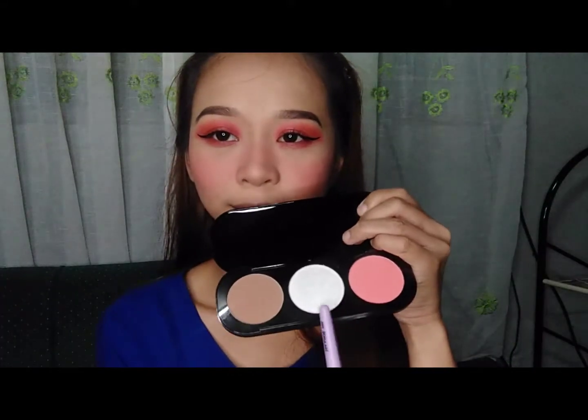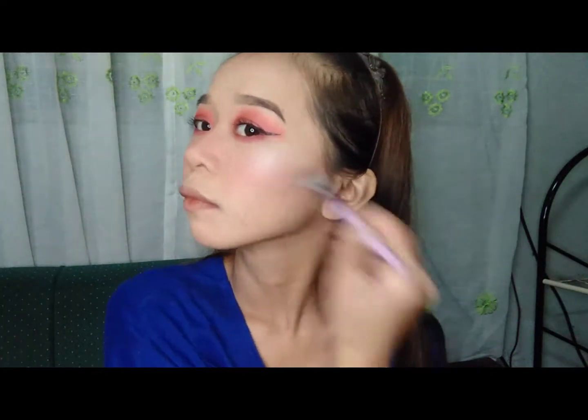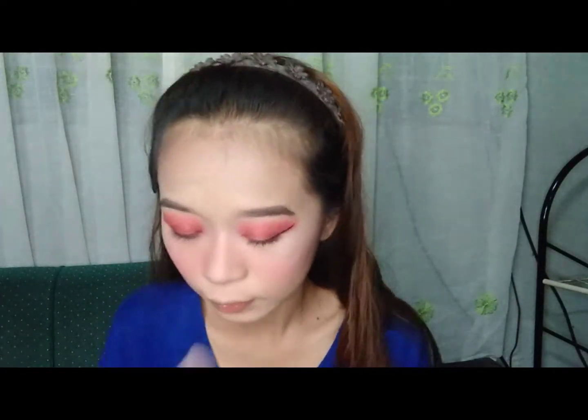And next one is mag-highlighter naman tayo. I-highlight ko lang yung mga highest points ng aking face.